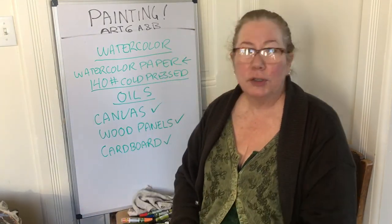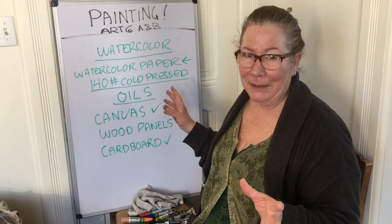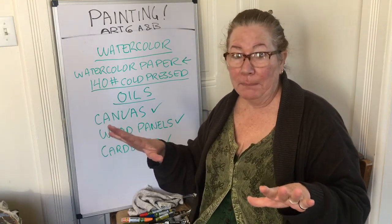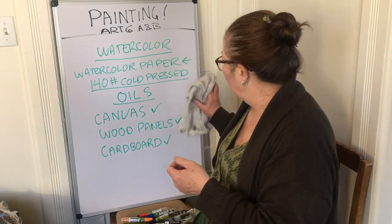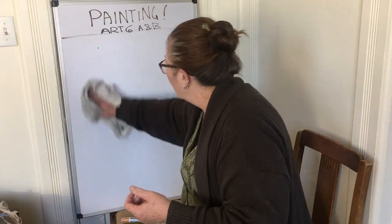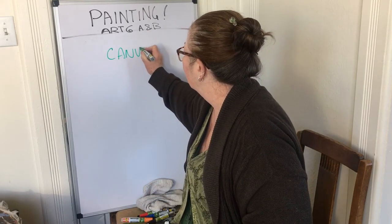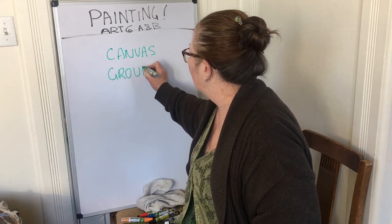I'll give you a demo on how to do that later, so don't worry about it just yet. That ends our basic lecture on your materials — the surface you're going to paint on. In a lot of art, they call it a 'ground,' so these are some interchangeable words: canvas or ground.